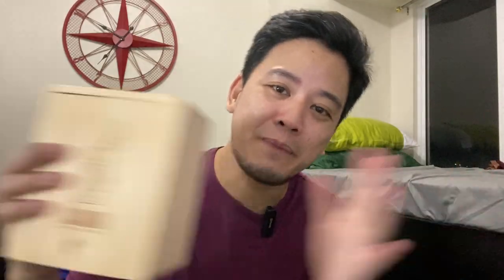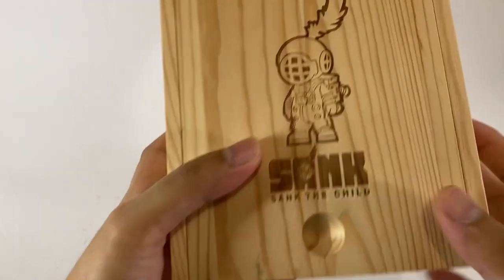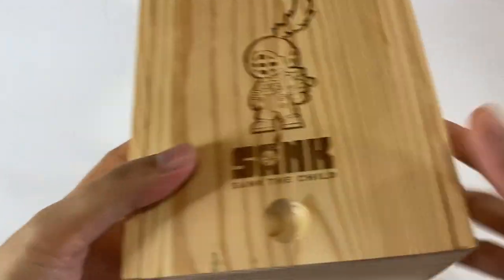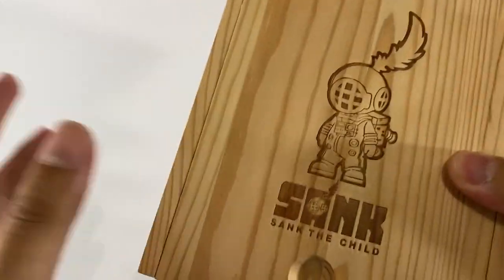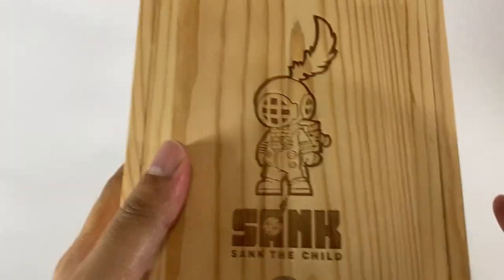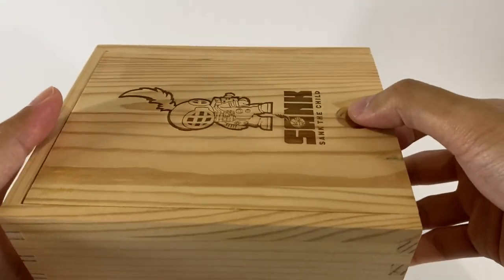In short, we purchased a Sank toy here — I've been eyeing this art toy for quite some time. Big shout out to Solid Toys for giving me a real solid deal. So let's go and unbox this one quickly. From the packaging itself, it looks so premium. Thanks to Solid Toys for giving me a great deal on this one — super solid.